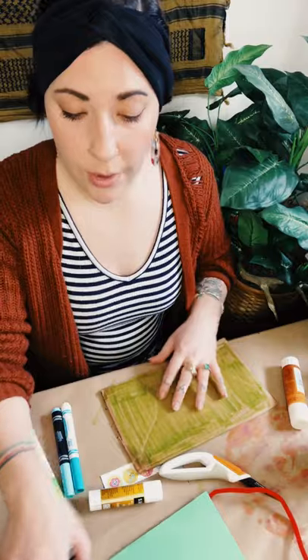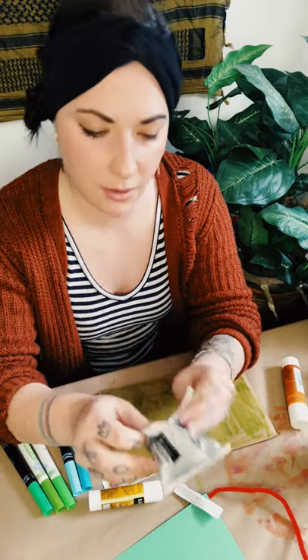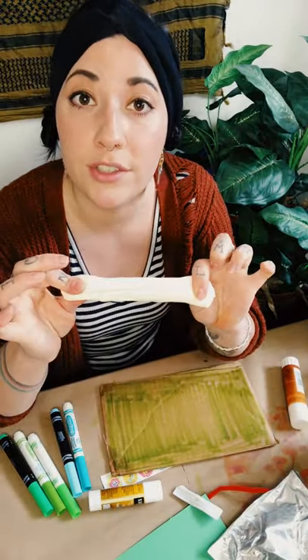Before I show you exactly what project we're going to do today, I want to talk about model magic for a bit. I'm going to go ahead and cut the top off — they're a little tricky to open sometimes. Model magic is like a really super fun, awesome version of Play-Doh. This particular package you received in your art kits is white, which is my favorite, because you can change it any color you want. There are packs you can buy that are already colored and they're super fun too.